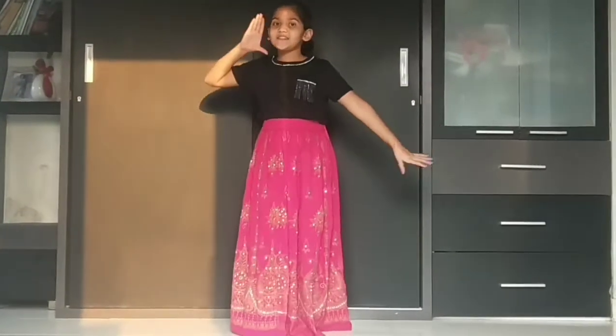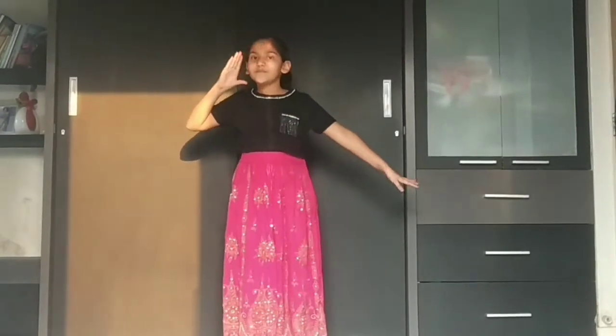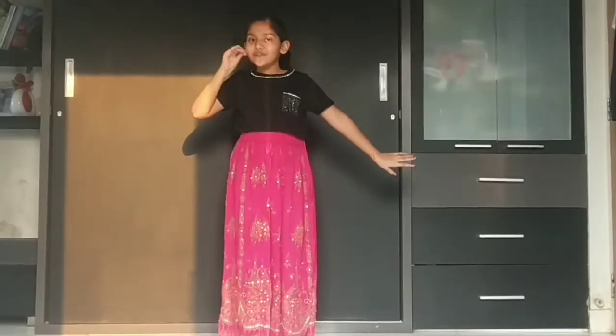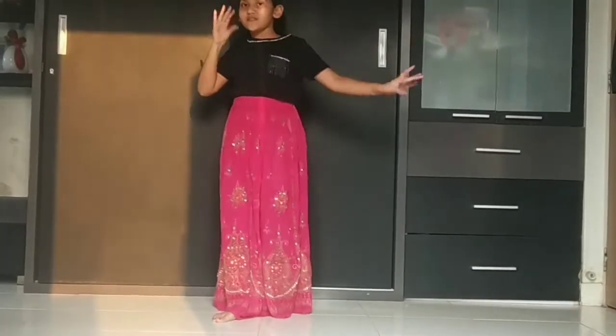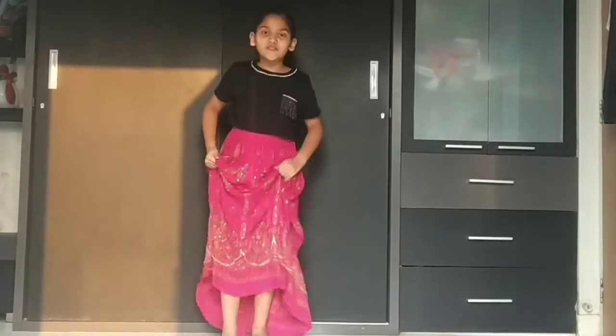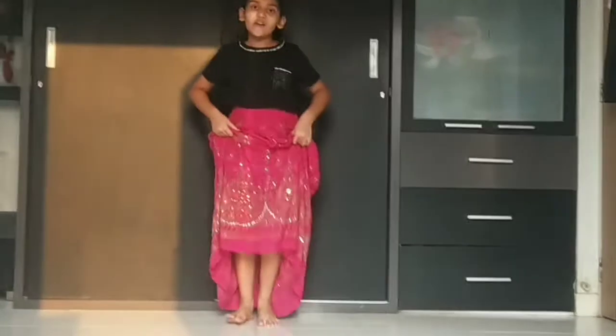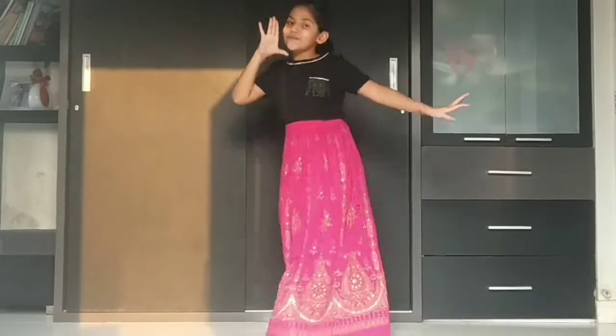Now the next step. Take your right hand and just stretch it with your hand, and your left hand will be here. So 1, 2, 3 and 4. So 1, 2, 3 and 4. Okay? So 1, 2, 3 and 4.